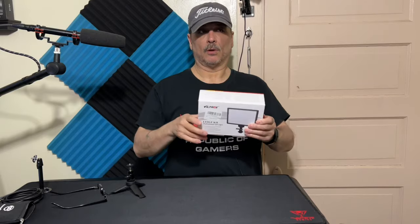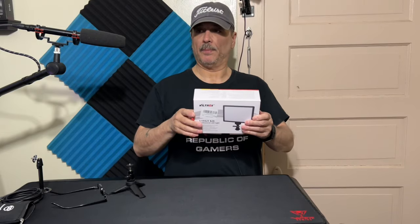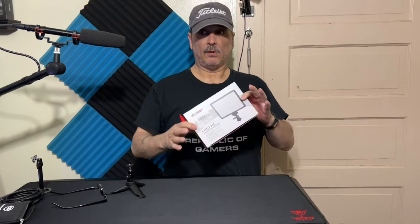Hey, how's everybody doing today? Back with another short video. This one's going to be on a key light — or you want to call it a soft light, whatever it may be — made for shooting video, or even photos.